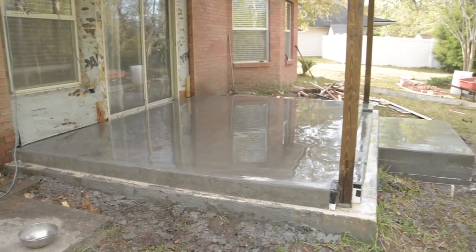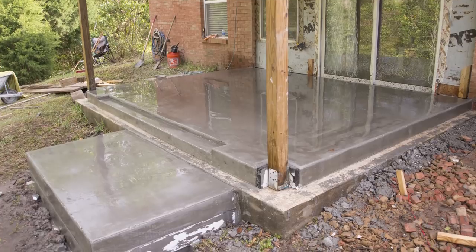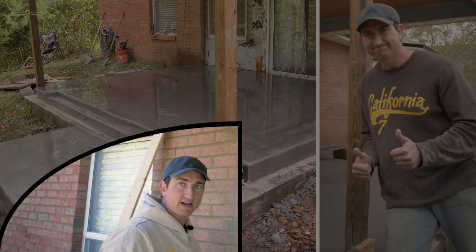Here is the completed slab and I was excited to have gotten through this phase of the project. I kept the slab wet for several days using wet blankets to help with the curing process. Thanks for watching — if you found this helpful please consider subscribing. I'm Joe Kistel.